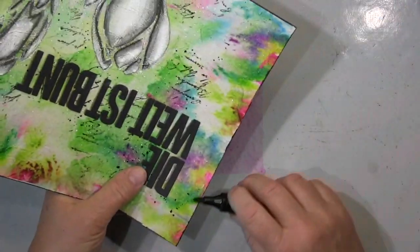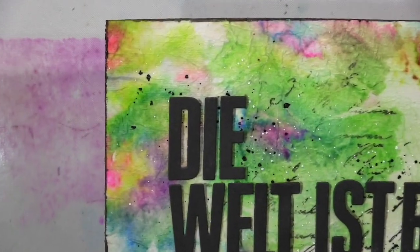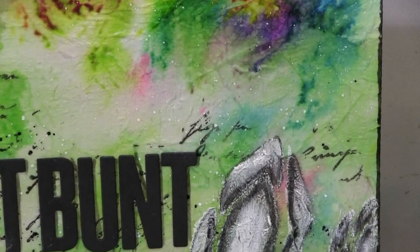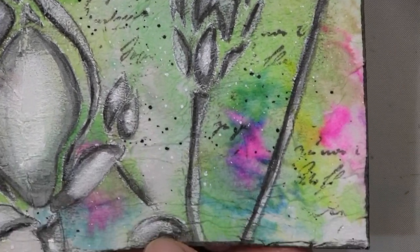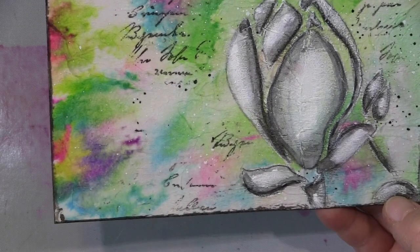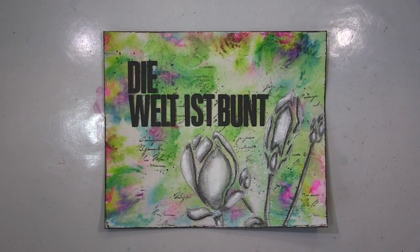I'm doing the edges here as you can see, and the close-up is coming now. I love this color so much and I hope you do too. If you like my little page and it lifted your mood, don't forget to leave me a thumbs up, and a comment would be very much appreciated. I hope to see you very soon with my next project - until then, have a fantastic time and don't forget to stay creative. Bye guys!